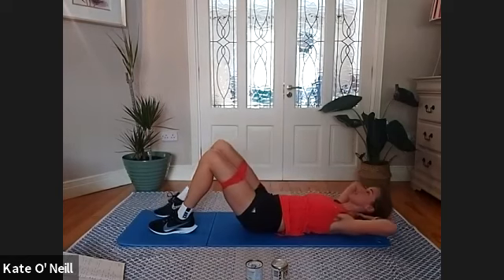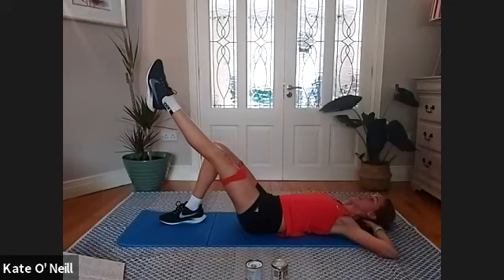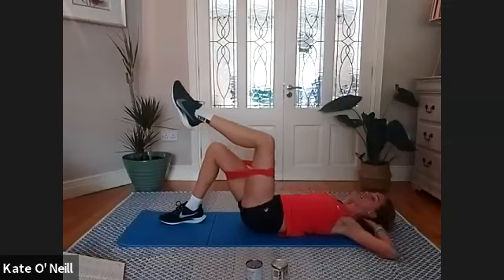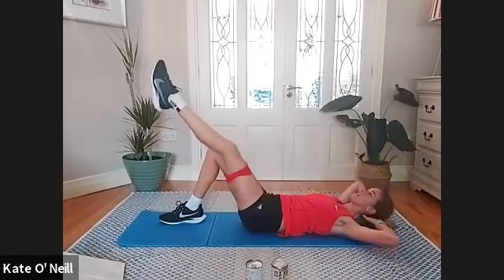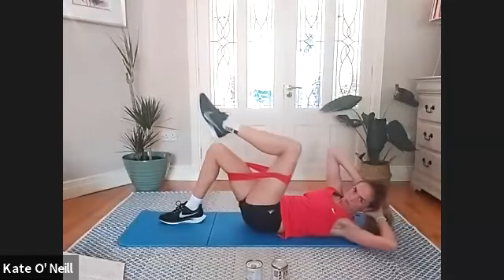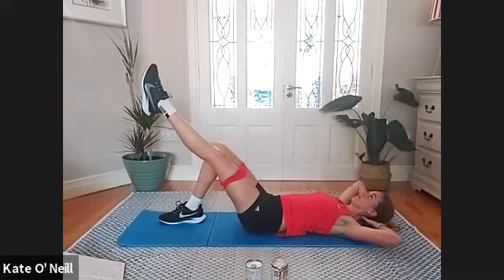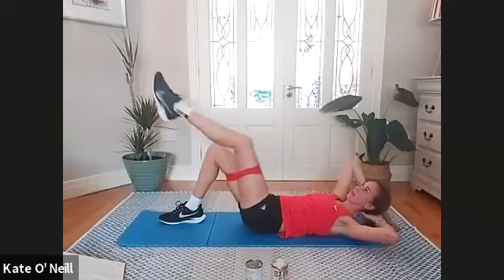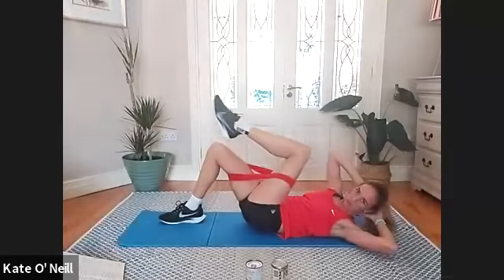Place that foot down for the lovely exercise — extending that left leg, keep the knees parallel to begin. Breathe in, stay down on the mat with your head. As you exhale, bring that knee towards you and rotate. Breathe in, extend — extending both ways, head down, leg away. Only one more.